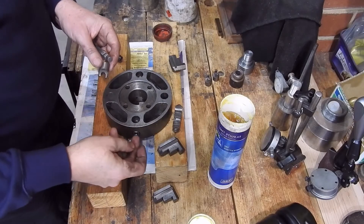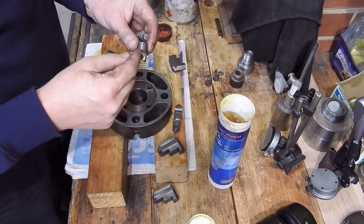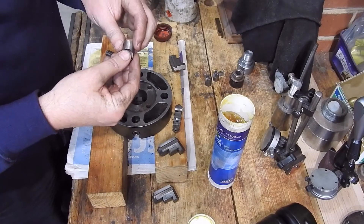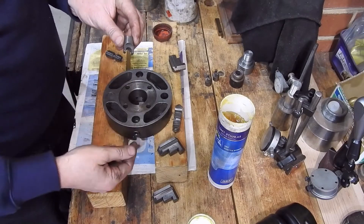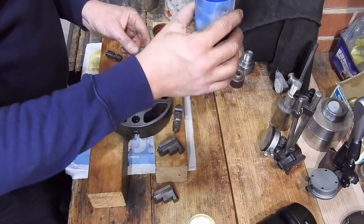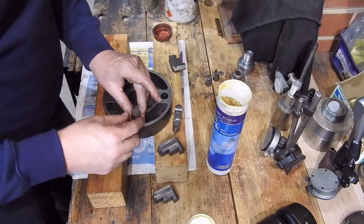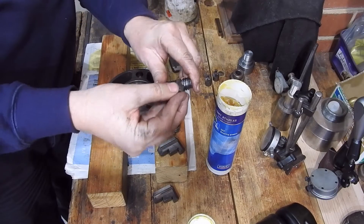Putting it back together is pretty much the reverse of taking it apart. Put the screws in and then push the forks in — don't grease that part, as it needs to be a decent fit in there. Put a bit of grease on the screws; it doesn't hurt having a little bit of grease on them. Then just tap back, and you may have to adjust them a little — if you push them too far they're going to bind.